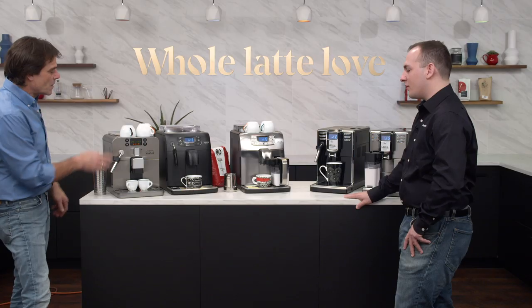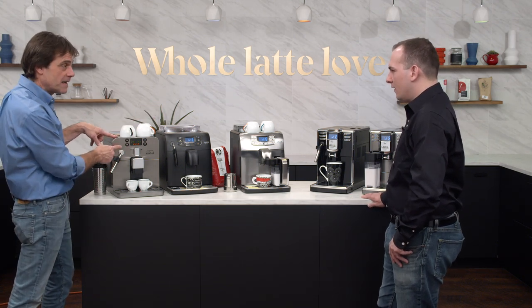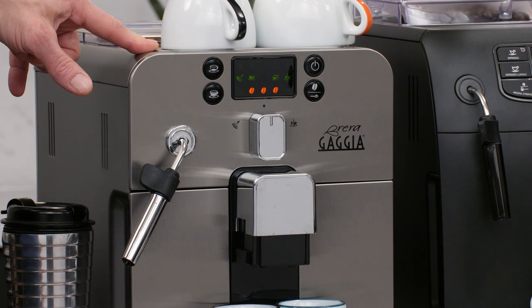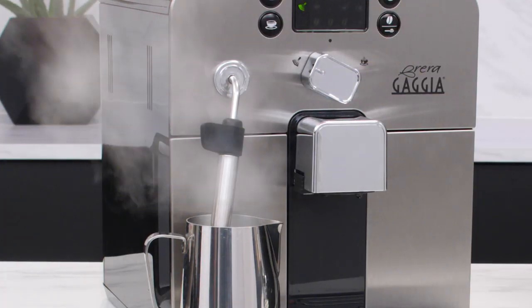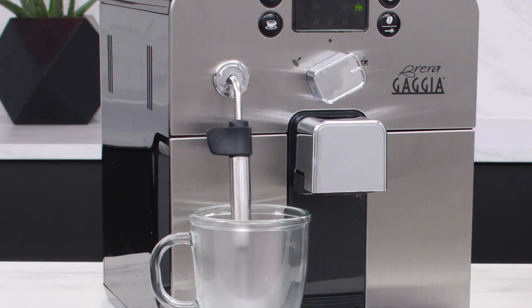On this machine you have two coffee sizes — for an espresso or a longer coffee — and three strength settings. That bean-and-scoop icon also lets you switch to the bypass doser. There's a knob on the front to switch between steam mode and hot water dispensing, with a little tea cup icon. All the machines can dispense hot water as well.